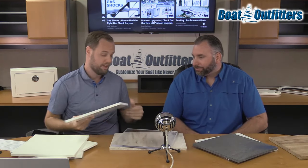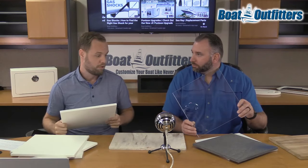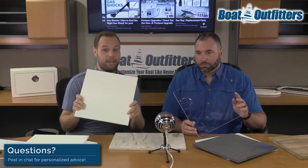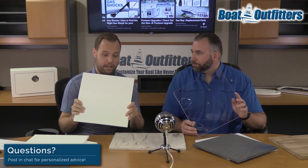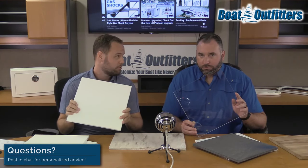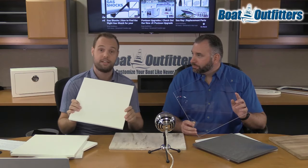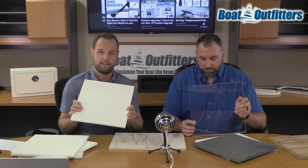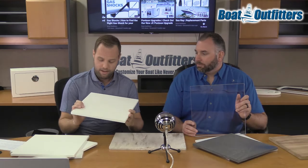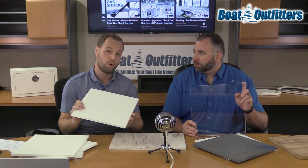Acrylic — most people think of transparent acrylic, used on point-of-purchase displays and fish tanks. But there's also opaque acrylic. We use a lot of acrylic in all kinds of applications: doors, dash panels, livewell lids. The advantage is it's glossy, which looks higher-end compared to Starboard's matte finish. Some disadvantages are price and ease of working with it.